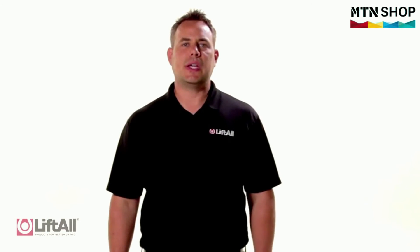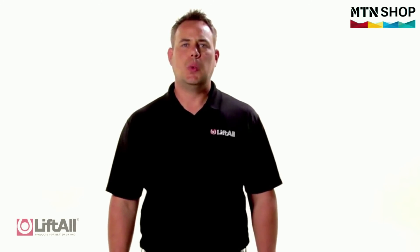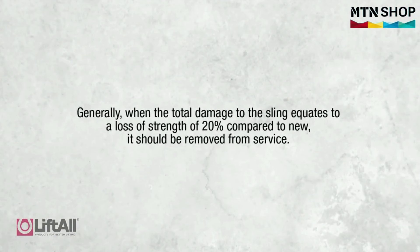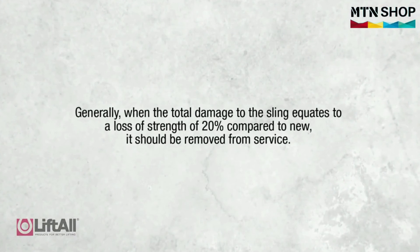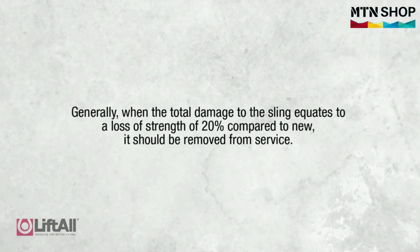When inspecting each sling, the inspector should assess the cumulative effects of all the damage when determining whether a sling passes or fails. Generally speaking, when the total damage to the sling equates to a loss of strength of twenty percent compared to new, it should be removed from service.